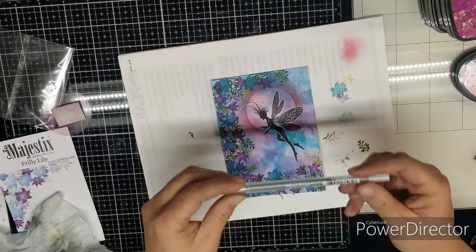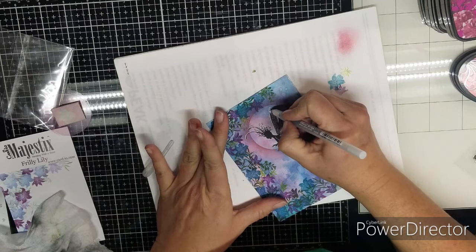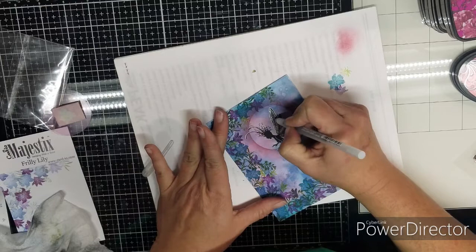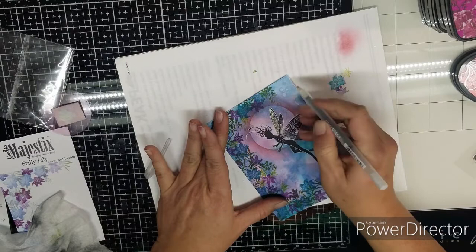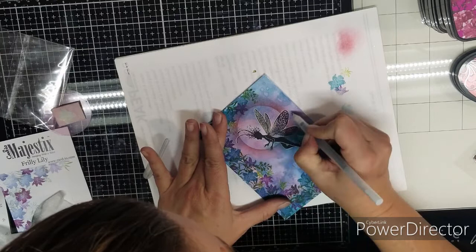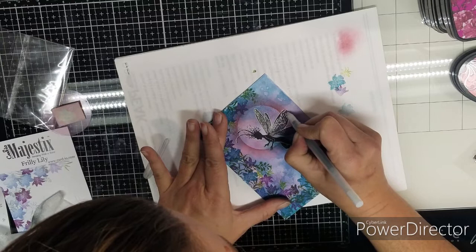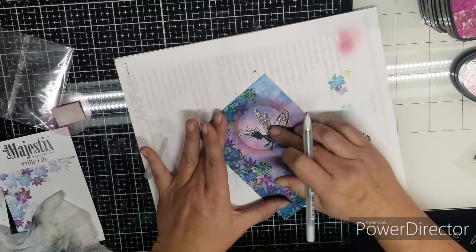Now for some glitter, we're going to add some Gelly Roll Secura from the Stardust Collection in silver. I like to give the wings a little sparkle. I don't fill in every little hole — I just very lightly go over the wings and then rub it. You can do every one of these little holes here so the wings get a lot of sparkle. If you don't like sparkle, don't add the glitter — totally up to you.